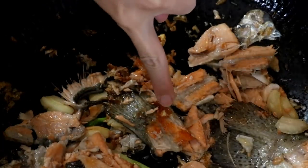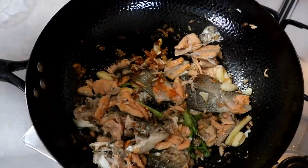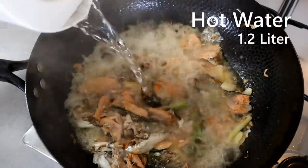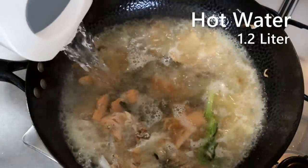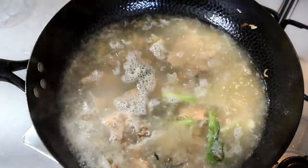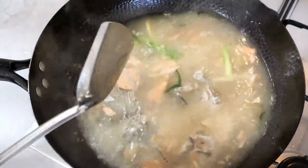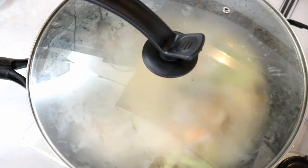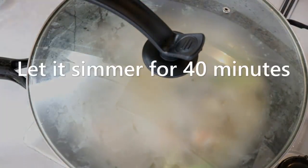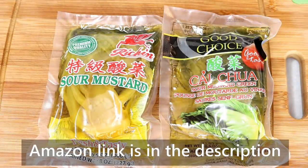Pour in 1.2 liters of boiling hot water. Hot water helps to release the protein from the fish bones — don't use cold water or your fish broth will come out thin and bland. Cover it, turn the heat to low, and let it simmer for 40 minutes.